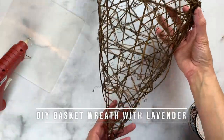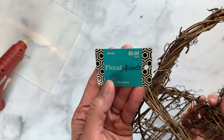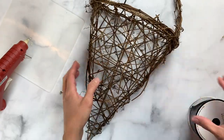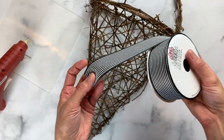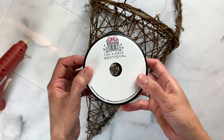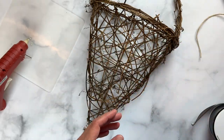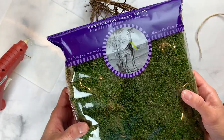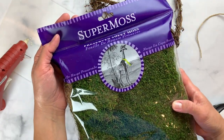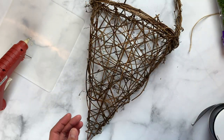The first craft is a DIY basket wreath using lavender and a few other flowers. I picked this basket up at Michael's for 50% off, but you can always use a thrifted basket or something you have on hand. I loved this farmhouse ribbon I found also for 50% off at Hobby Lobby and I'll be using it for a couple of crafts today. To hang my basket I'll be using jute twine — you can use any rope, string, or even a pipe cleaner. I'm going to be using this super moss that I found at Hobby Lobby, but you can also find smaller bags of moss at the dollar store.